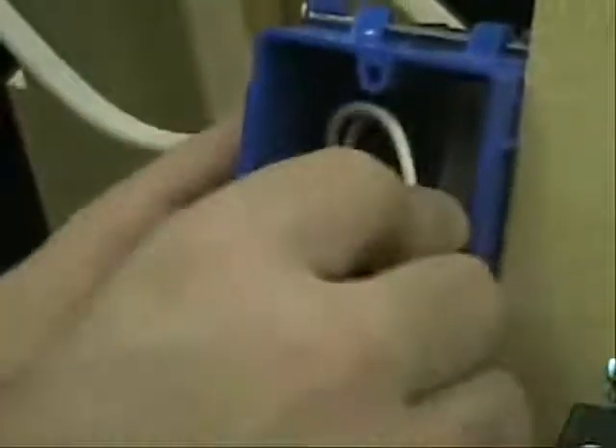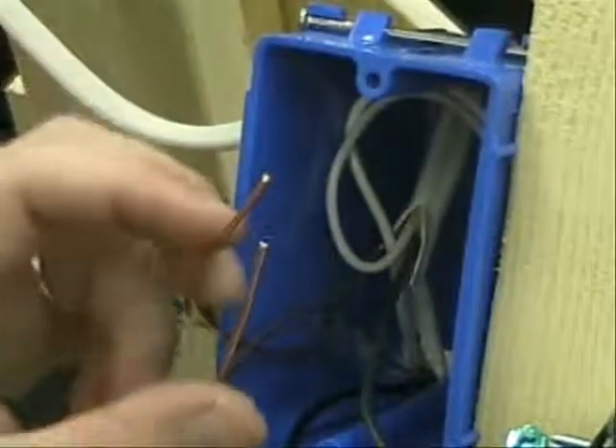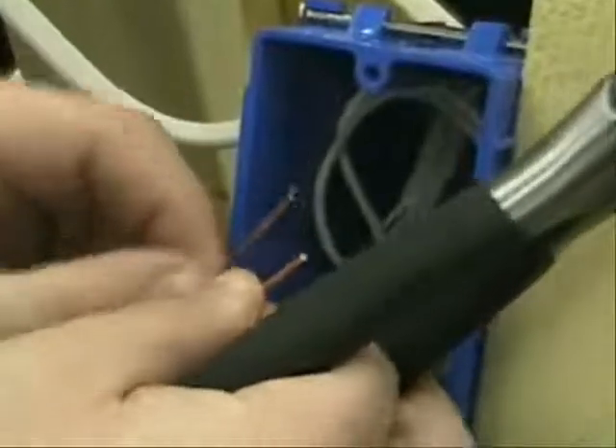Now we're going to do the exact same thing with our ground. Before I do that, I'm going to fold these wires in all the way to the back — just curl it up and push it back like so. Before you do this, your instructor is probably going to want to see the job you've done with the wire nuts, so ask him to take a look at that. I'm going to do the exact same thing, wire nutting these together.